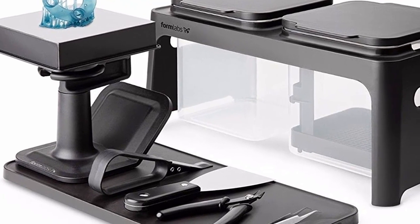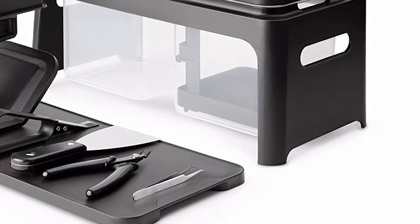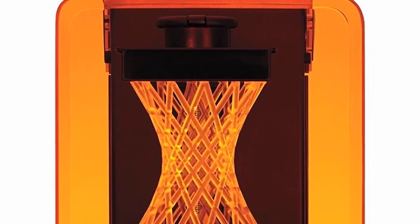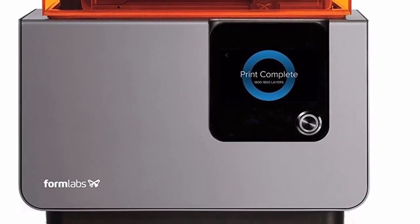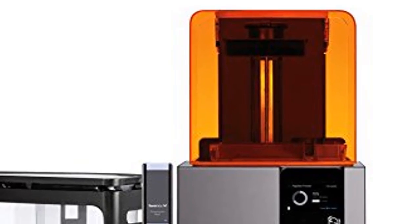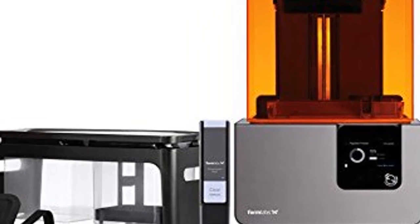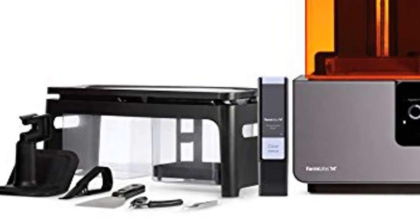Overall, although it might be a bit expensive, there's just no other alternative to the Form 2 for beginners. All you have to do to set it up is unbox it, plug it in, install a print bed, and slide the resin tank into place, then connect via USB or network — it's all very simple. The Form 2 is an excellent 3D printer that produces high-quality prints with very clean sharp edges and fine reproduction of subtle details, and we can't recommend it enough.